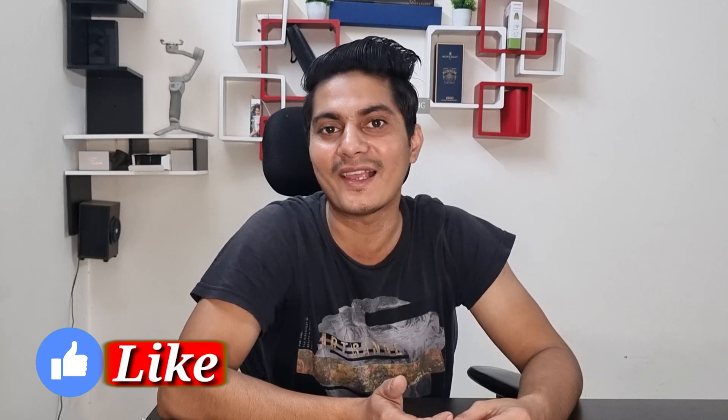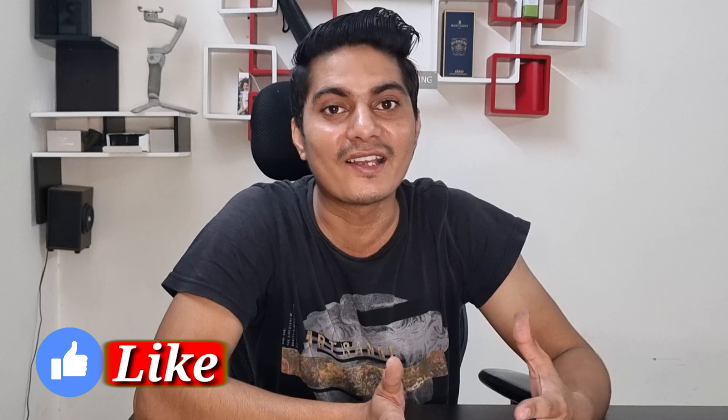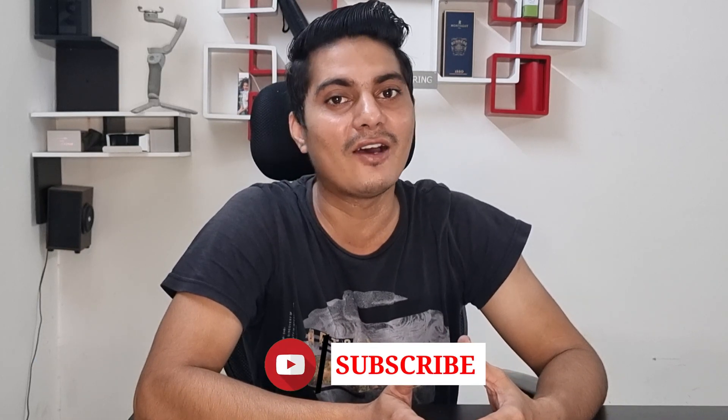Thanks for watching this video. If you found it informative and helpful, please like and subscribe to our YouTube channel for regular updates. See you soon in the next video — signing off, Vik Chowdhri. Thank you, bye-bye, take care.